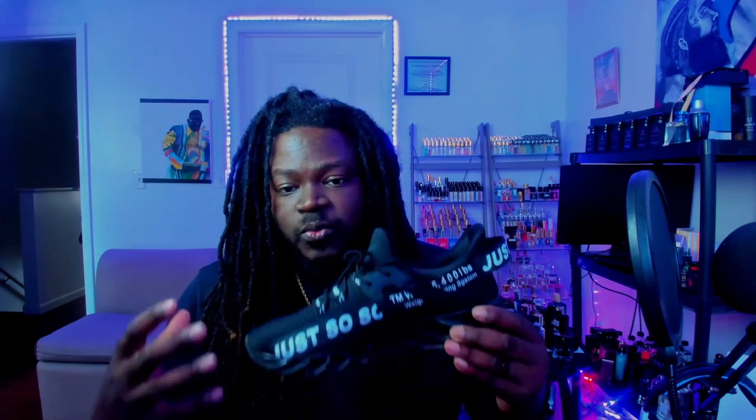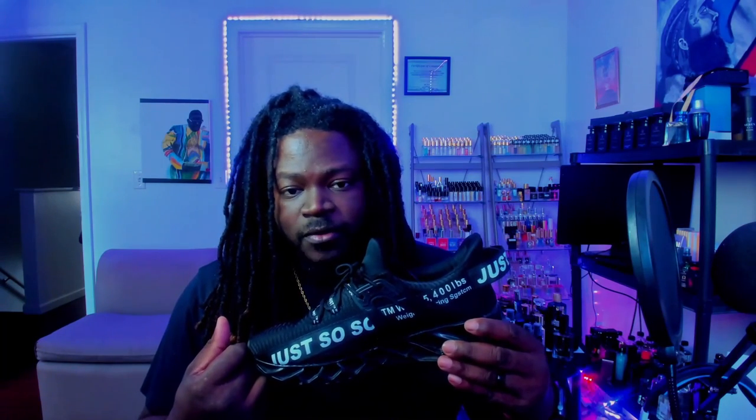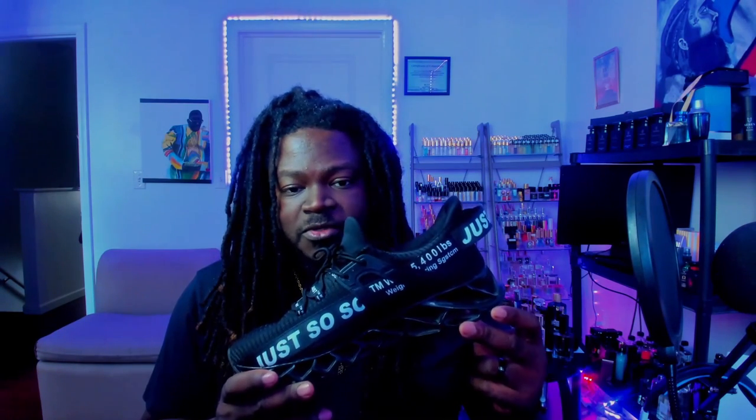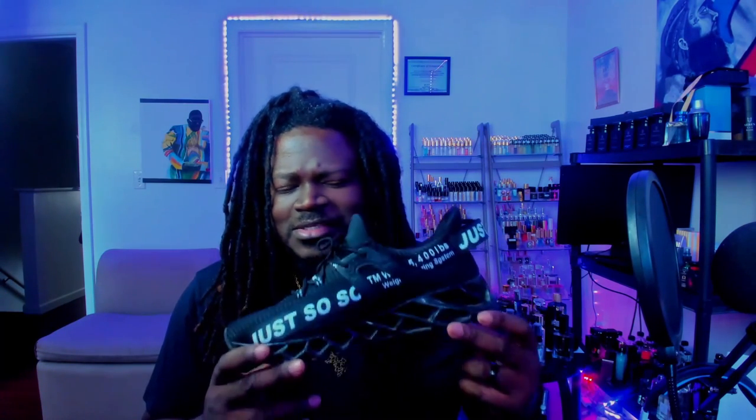Cosmetically these look great and they are comfortable, but not if you're planning on running or doing something really active on a consistent basis — these will not work for you. But if you're looking for a nice cosmetic shoe that's cheap, stylish, and comfortable for little trips here and there, then you've got a good one. The price point isn't that bad, so the shortcomings are easily forgivable. Like I said, I was looking for something I could actually be active in and this just wasn't it.